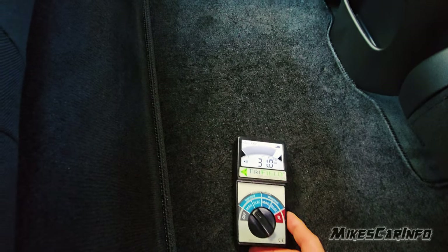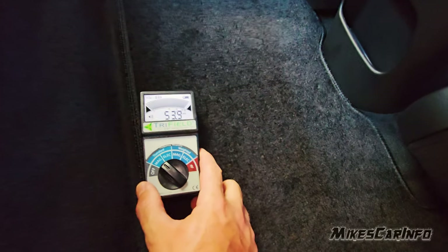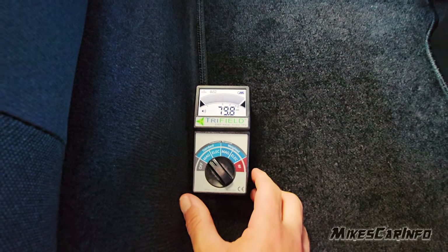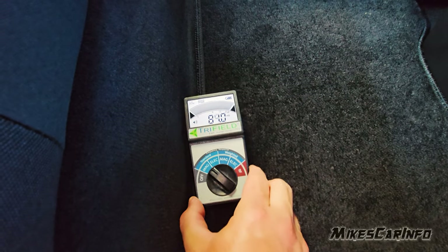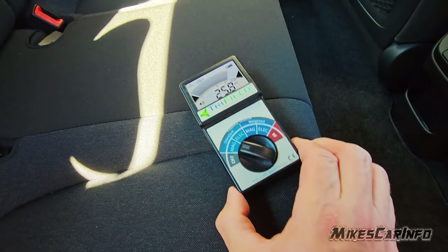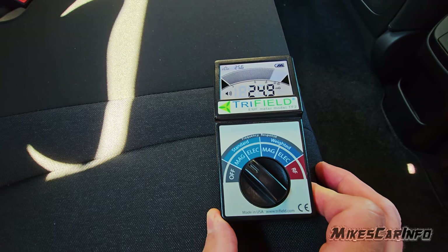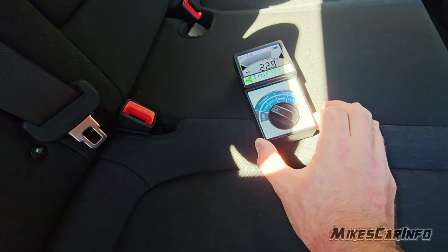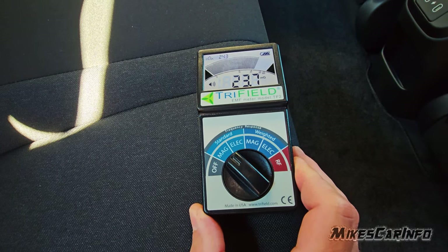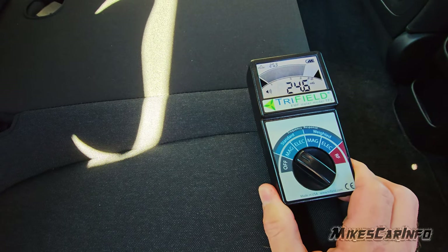I guess it depends on what type of electric vehicle you have. It's almost pegged out here. DC charging is actually, as far as this goes, a lot less — you don't have this problem with DC charging. Now with AC charging, you're basically not sitting in the vehicle when you're charging at home, so it's not really an issue. If you don't sit in the vehicle, do not sit in there while AC charging.